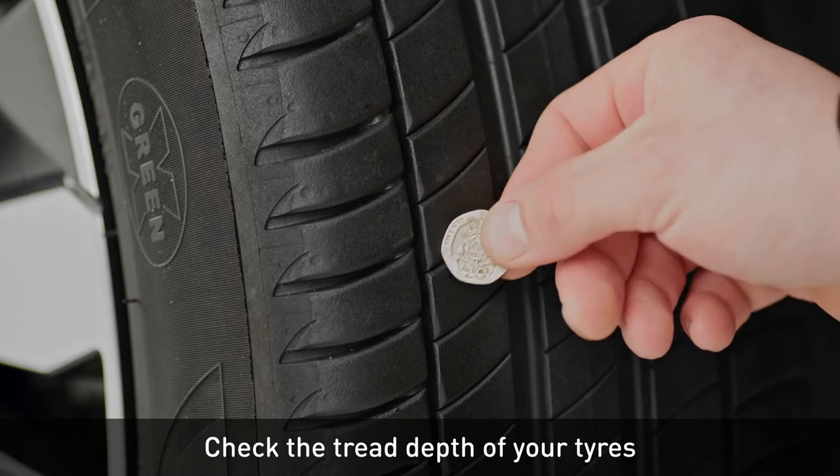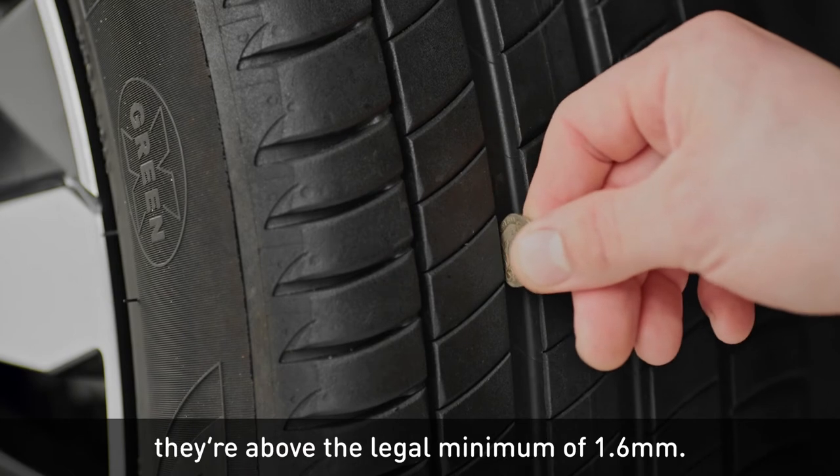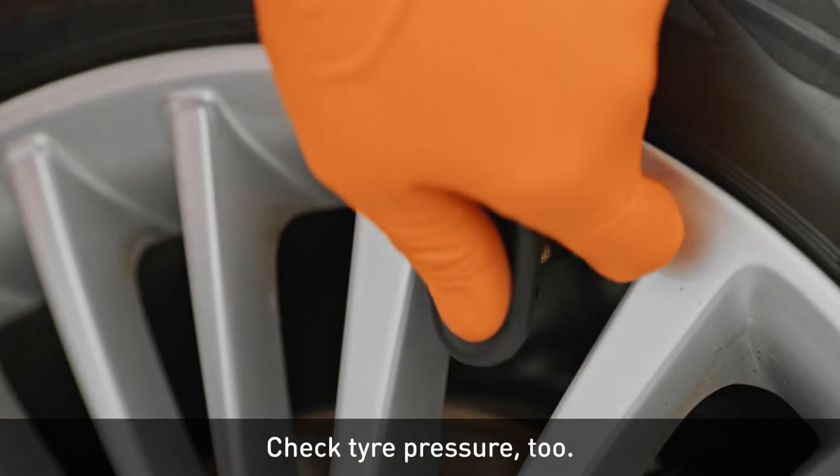Check the tread depth of your tyres using a 20 pence piece or a tyre tread gauge. If the outer band isn't visible, they're above the legal minimum of 1.6mm. Check tyre pressure too.